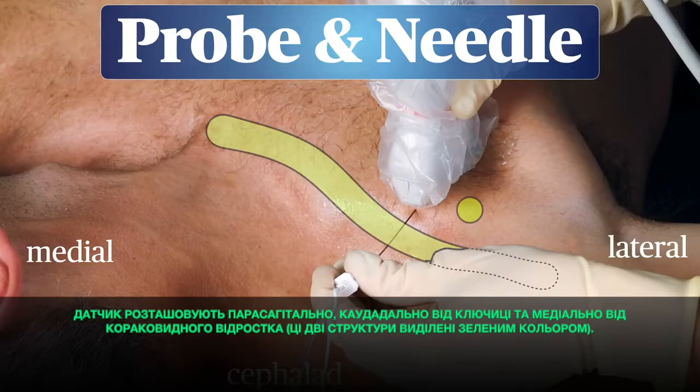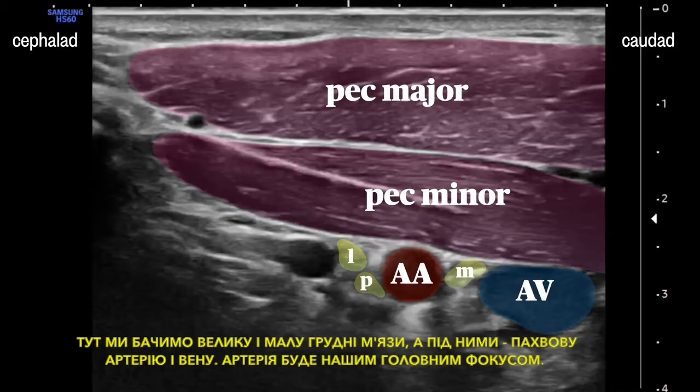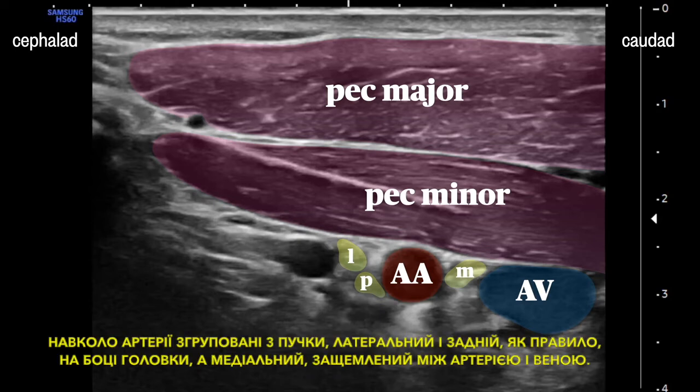The transducer is placed in a parasagittal orientation, just caudad to the clavicle and just medial to the coracoid process — these two structures are shown in green here. This should get you an image like this. Here we see the pec major and minor muscles, and beneath those are the axillary artery and vein. The artery is our main focus. Clustered around the artery are the three cords: the lateral and posterior typically on the cephalad side, and the medial wedged between the artery and the vein.